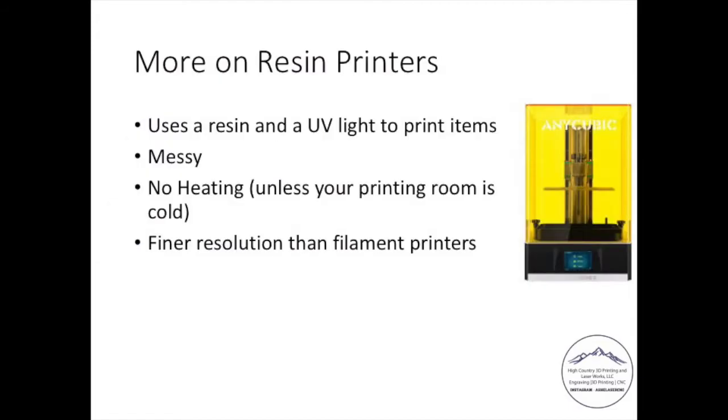Next up, resin printers. As I mentioned, you're using a resin with a UV light to print. It is very messy — you're using something with the viscosity of pancake syrup, and there are health effects associated with it based on the safety data sheet from the manufacturer. You don't have to heat a resin printer unless it's in a really cold place, like a garage in a colder climate, where you may need to heat the bed or the room to keep your resin from becoming too thick or viscous. You do have to shake your resin fairly frequently. If you're not going to use your printer, drain it, shake it up, get it back into solution, and pour it back into the vat.